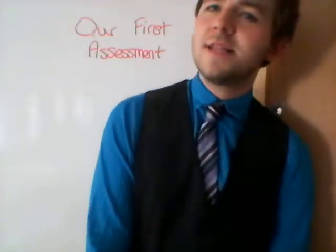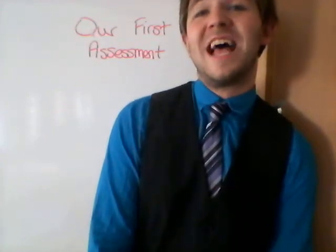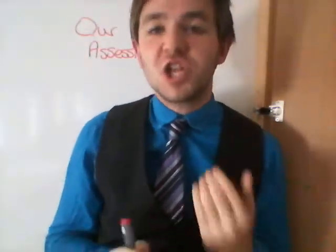Hello there people, it's time for our first assessment. Scary assessment! They're going to be fine. We've got this great plan ready for you to do for our first assessment.